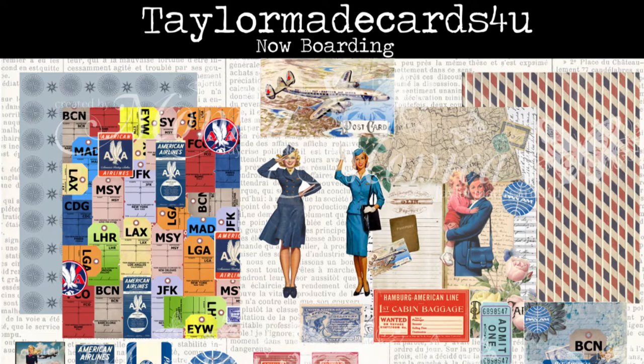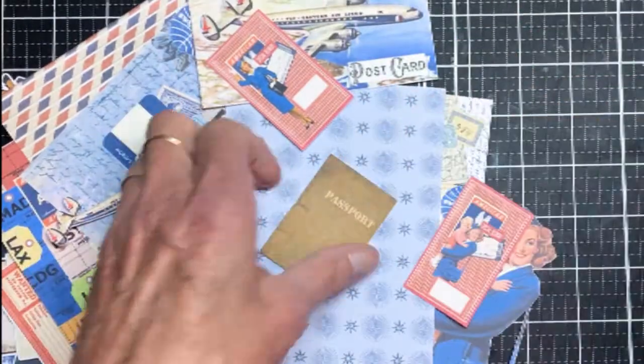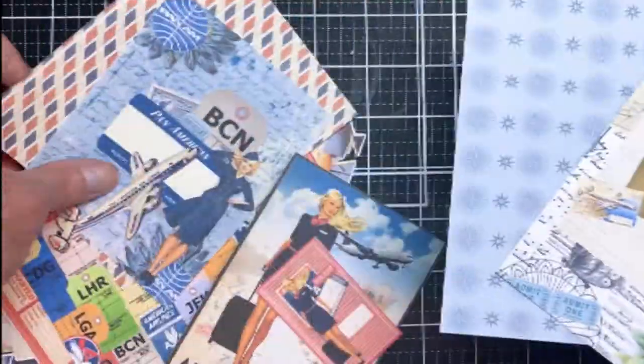Hello crafty friends, it's Terry with Terry's Mailbox. Today I'm presenting TaylorMade cards using the Now Boarding digital set available in the shop. It's getting me in the mood to travel, so I created four cards. Today I'm going to show you two of them and post a video on the other two later in the month. Look at all these cool ephemera pieces that come with the digital kit.